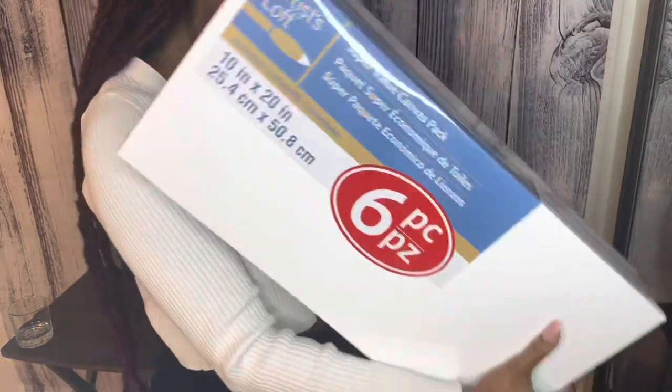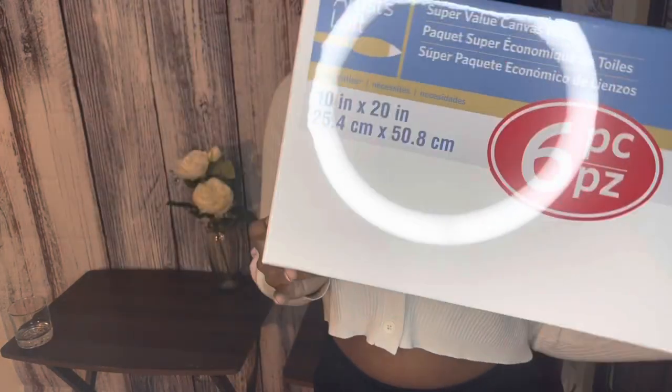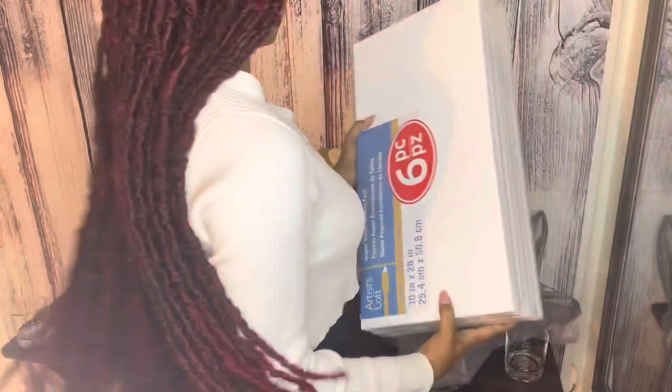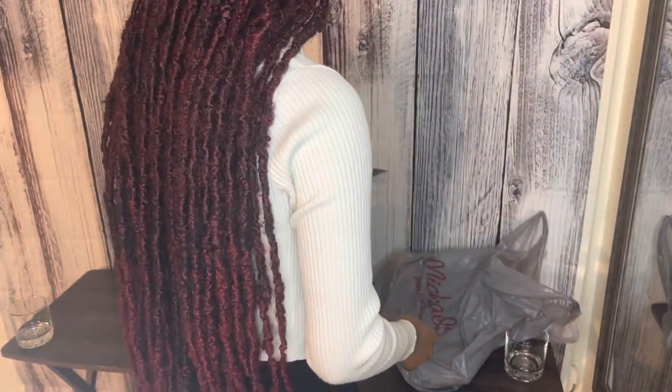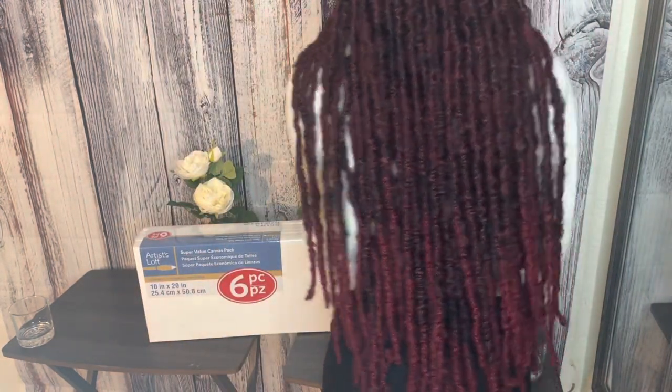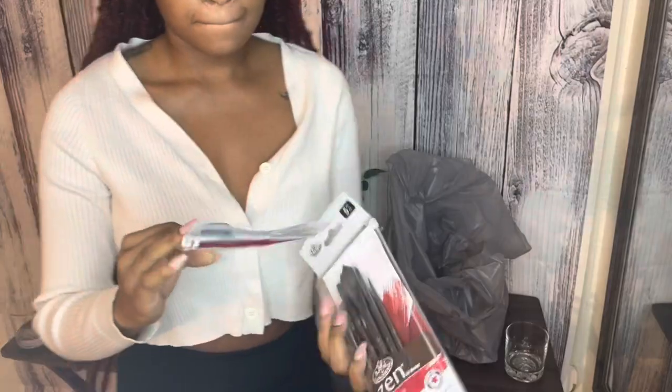I'm going to show you guys what came in my order from Michael's. I got a six-piece canvas set — I believe this set was about 15 bucks. The dimensions are 10 by 20, which is perfect — not too big and not too small, just the perfect size.